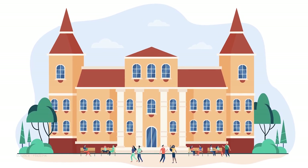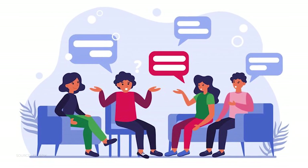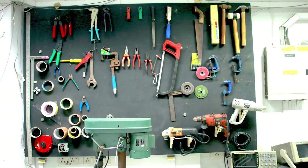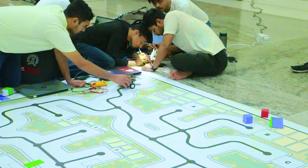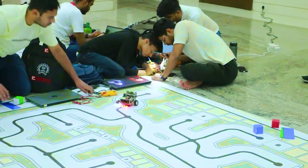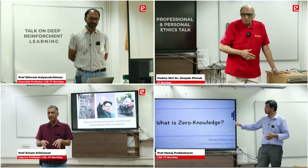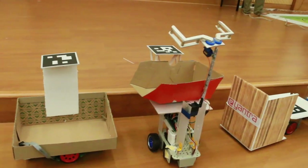I have never seen any other institute or any environment that is providing this exposure — this quick service of providing us instruments, giving us the freedom to choose the instrument and test it, to work on it, and giving the exposure that is actually needed for embedded systems and real robotics work.